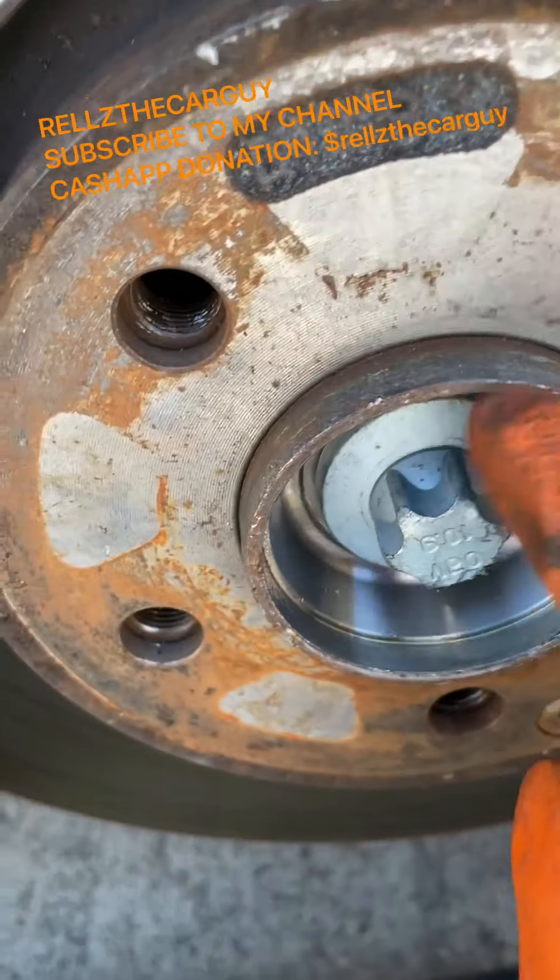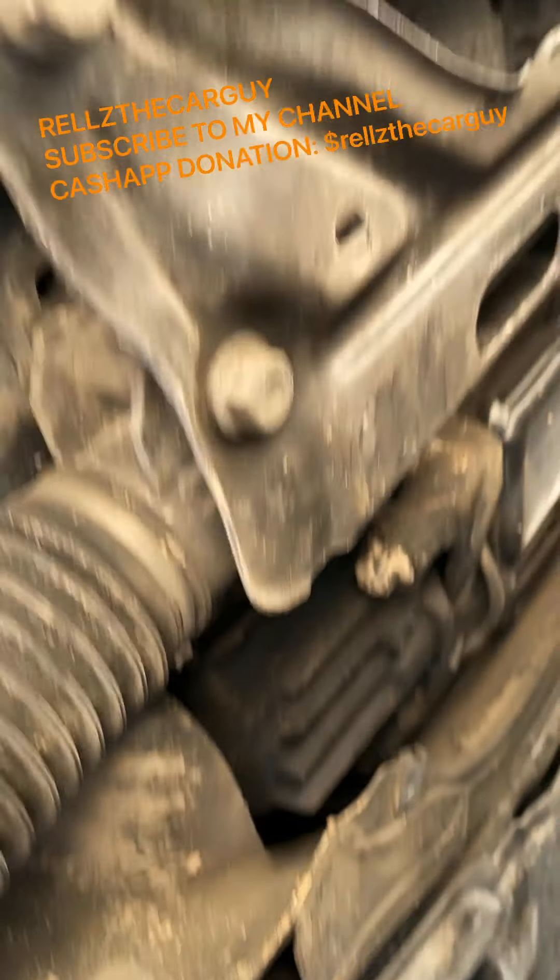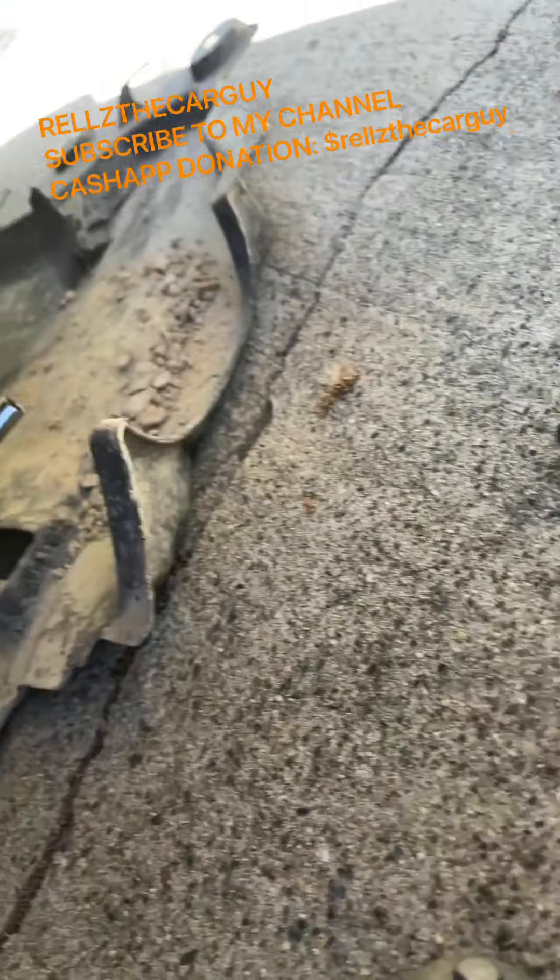Take that bolt off and loosen that cover at the bottom so you can get to the back of the axle. It's a bunch of eight millimeter screws — get in there and drop the cover.